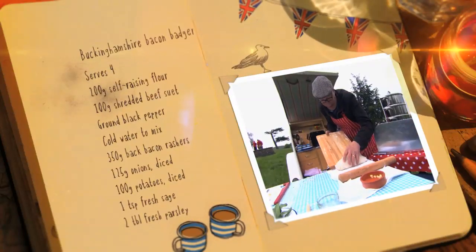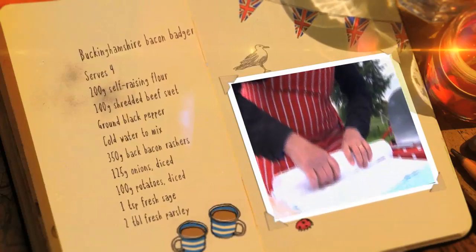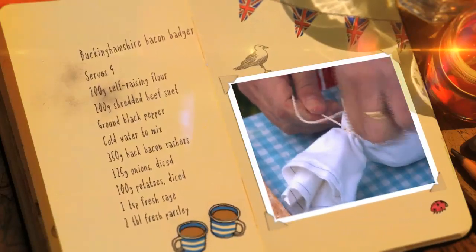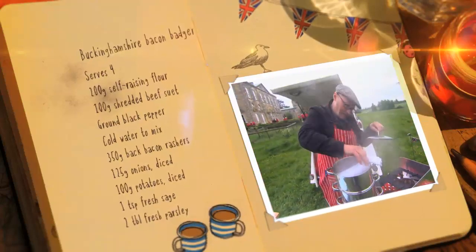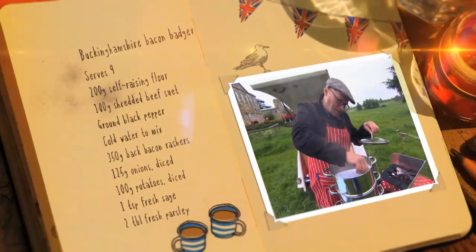Wrap your badger in greaseproof paper and then a muslin cloth or a clean tea towel, tying the badger with string so it keeps its shape. Place in a steamer for three hours — check the water regularly so it doesn't boil dry.